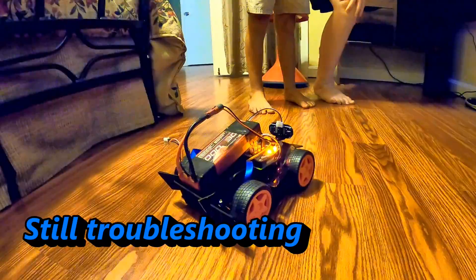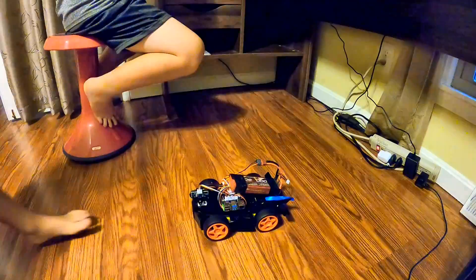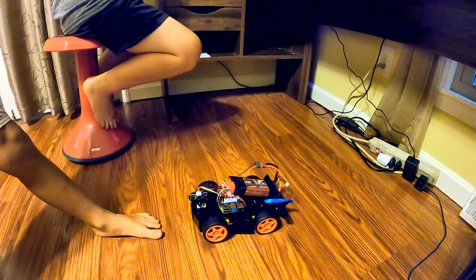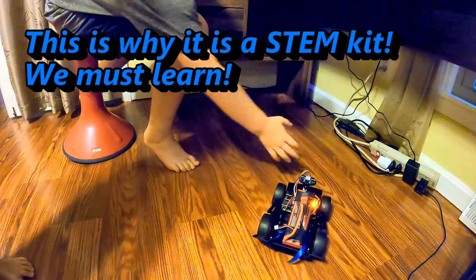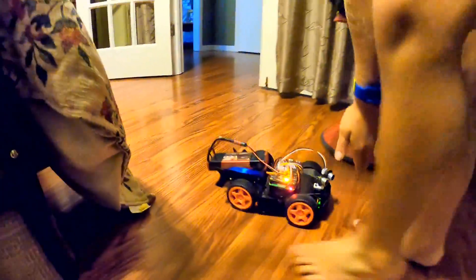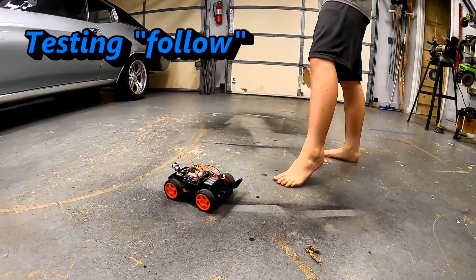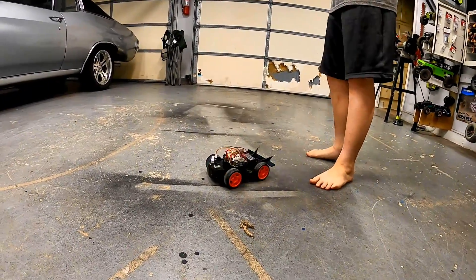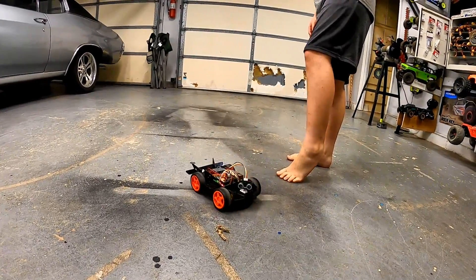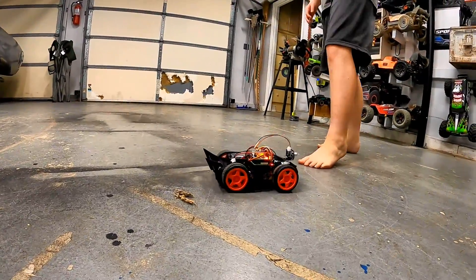We might need to go in and program those motors the other way around. It's like it's following and avoiding at the same time — yeah, you can't do that.